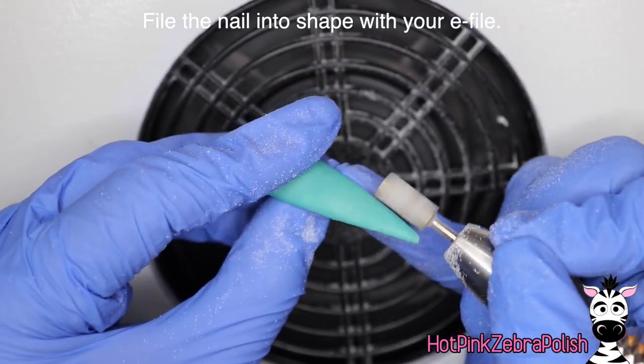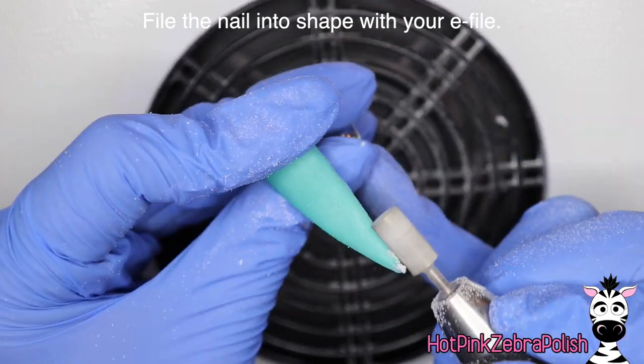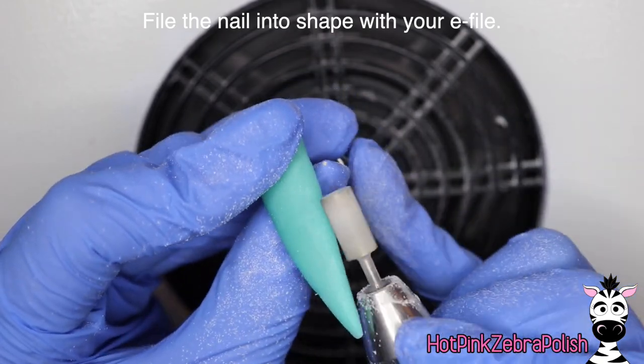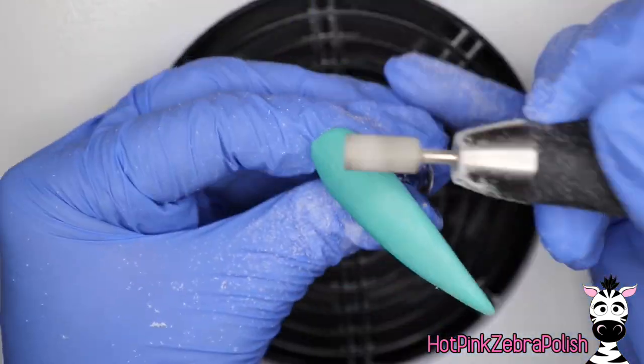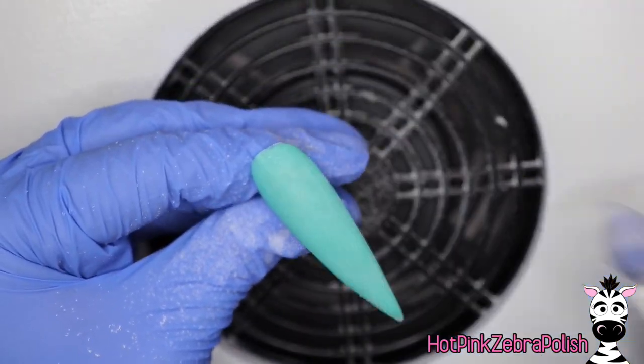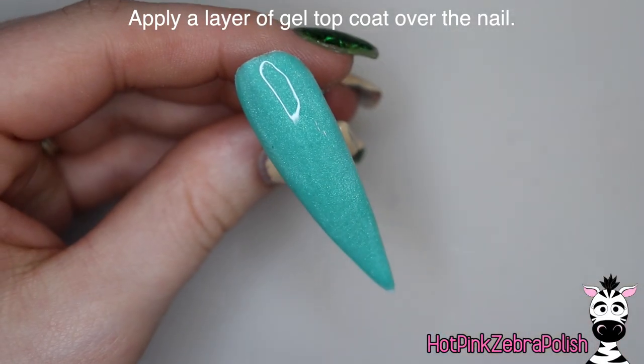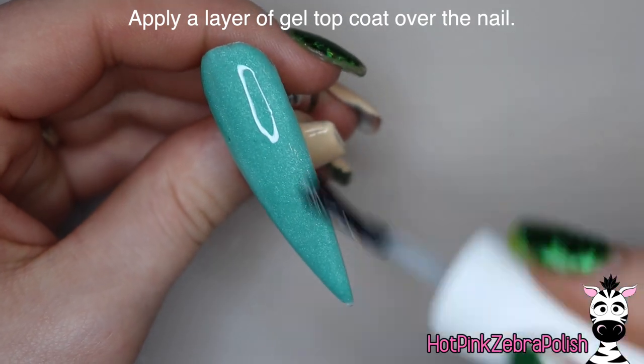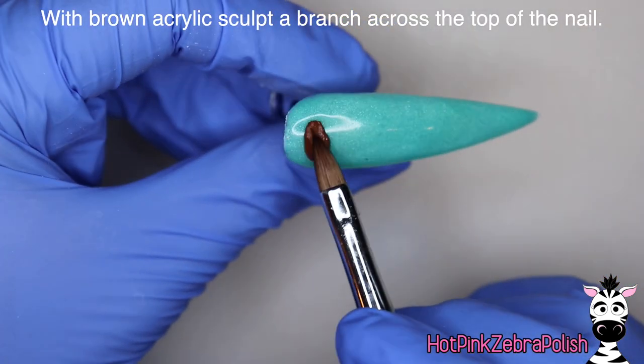The acrylic I was using is a double dip color so it didn't really need the encapsulation, but I personally love the look — I think it adds extra depth. Now we're going to file this nail into shape with the e-file to make sure it is nice and smooth. I always have to do extra filing when I'm doing a stiletto nail.